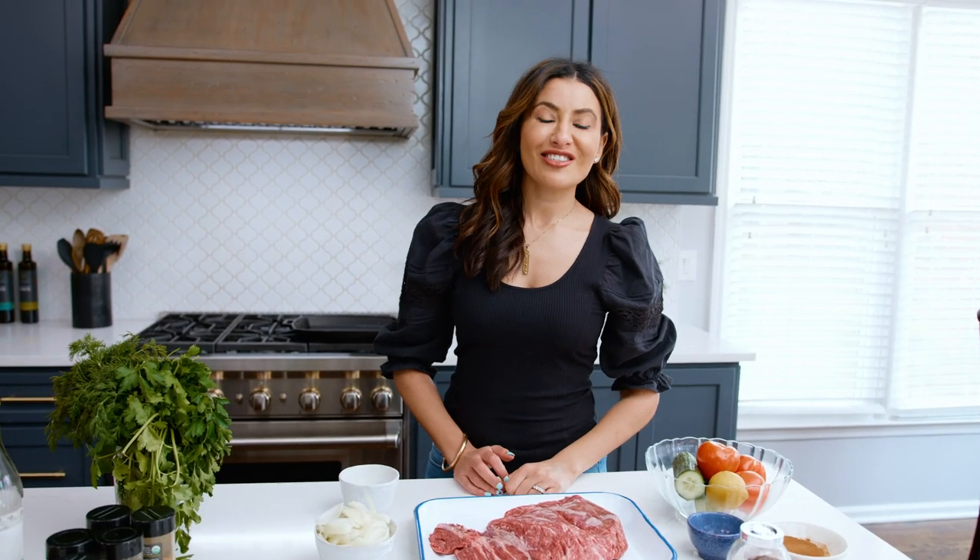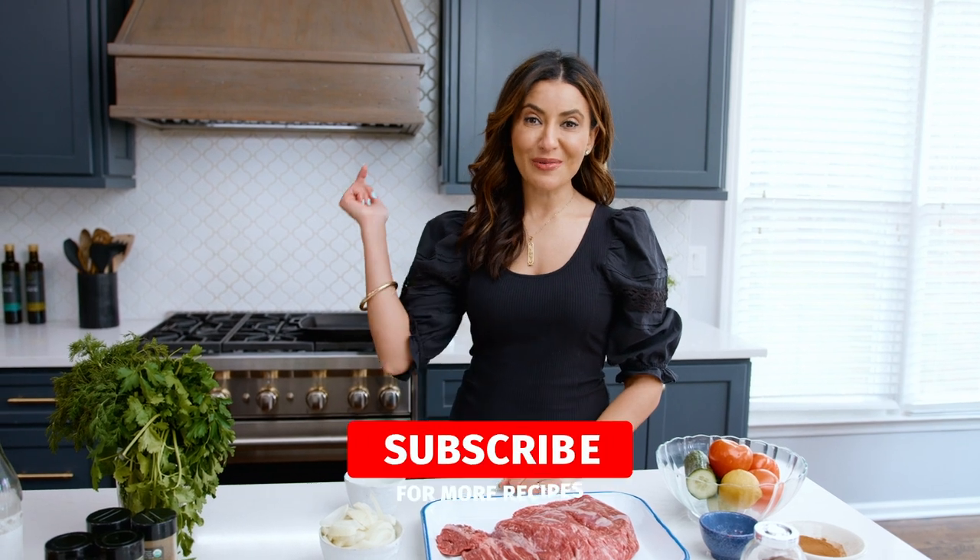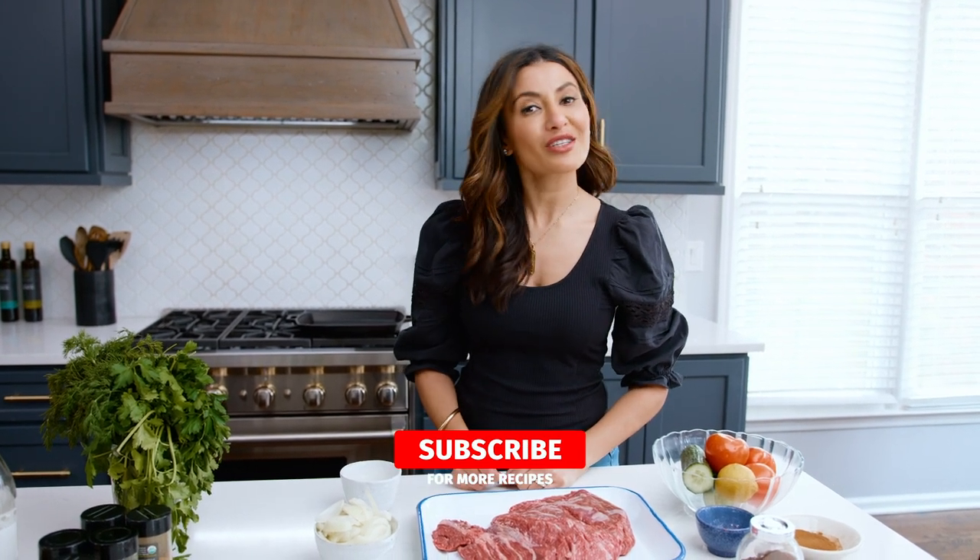I'm Suzy with mediterraneandish.com, your number one resource for Mediterranean cooking. If you're new here, subscribe and follow this channel for delicious videos every single week. Now let's get to it.